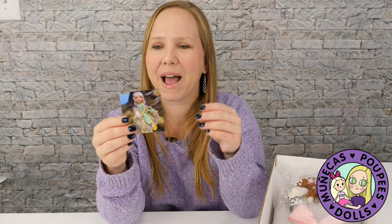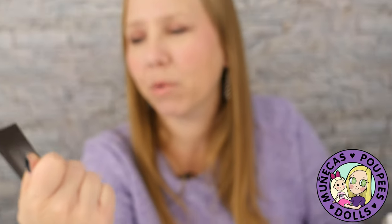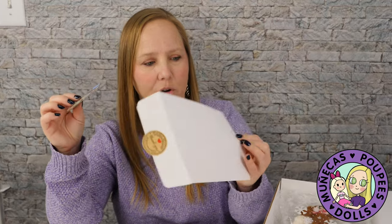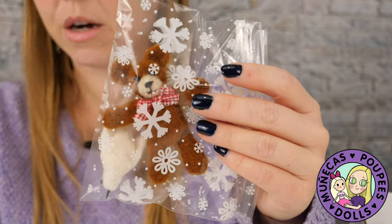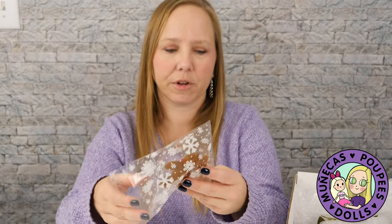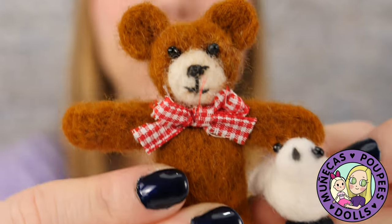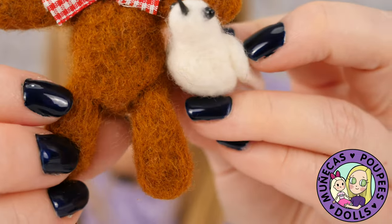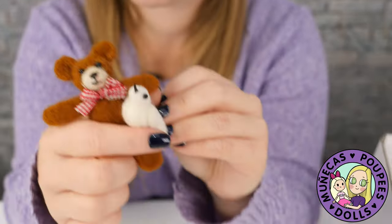She does have some dolls available — they're all full sets at $600 each, and you can get one in time for Christmas. There's something else in the envelope — it's a magnet! I love doll magnets. And here is one of the little toys her daughter made: a little felted bear and a little bird. Those are precious and really really sweet.